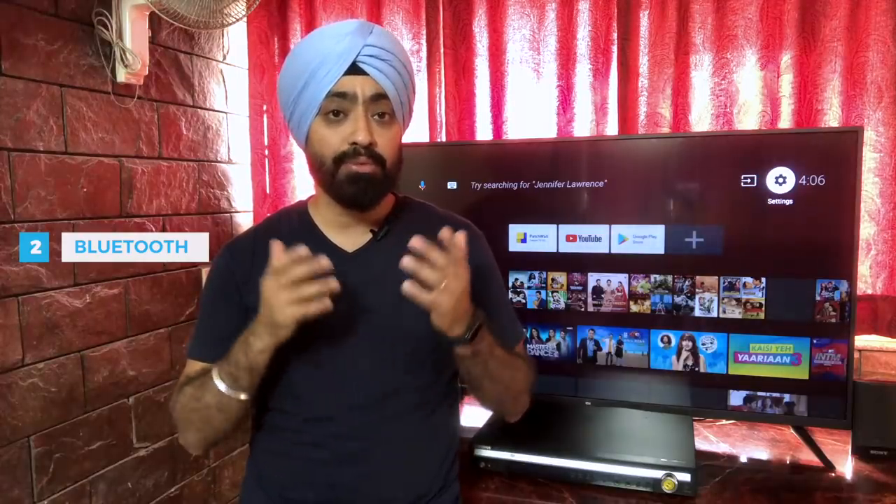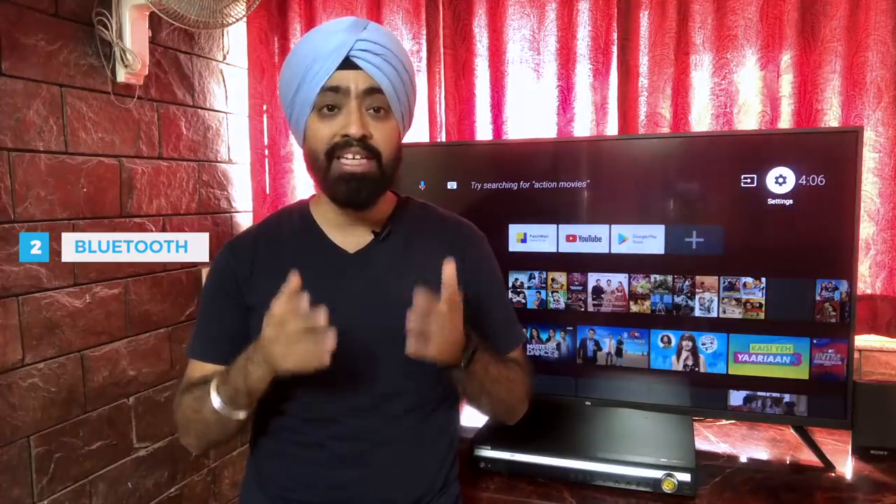Number 2: Bluetooth. Now, Bluetooth is available on all the Pro series as well as on the 55 inch Mi TV. So you can connect your home theater systems with Bluetooth, which makes connection far more easier, but many have said that they have not been able to find their Bluetooth devices when they try to search in these Mi TVs. I'm assuming there is a bug, so we are not going to use that option either.